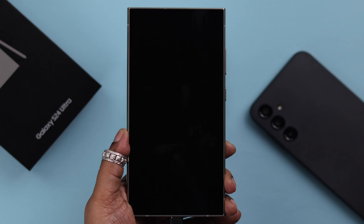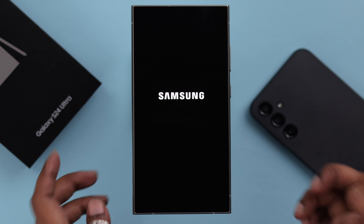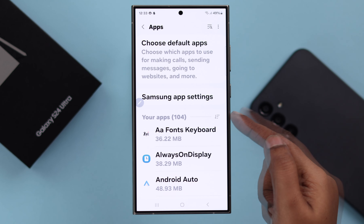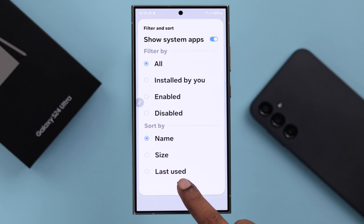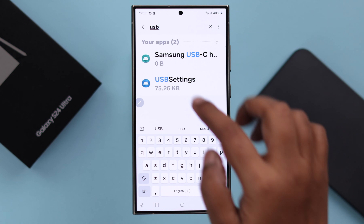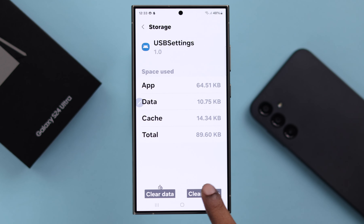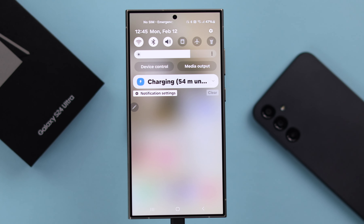After that, go ahead and charge your phone. If your phone is still not charging, unplug your phone and turn it on. When your phone turns on, go to Settings, scroll down to Apps, tap on the icon and turn on 'Show system apps', press OK, then in the search bar search for 'USB Settings'. Enter it, scroll down to Storage, and tap on 'Clear Cache'. After that, when you plug in your phone, it should charge properly.